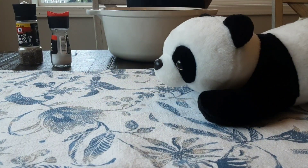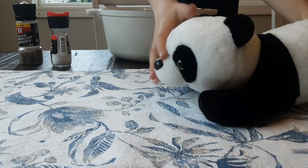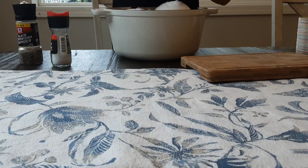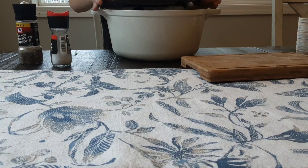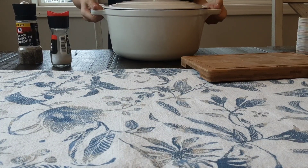Then you are going to open your bowl. Place your lid somewhere and you put the panda in the bowl. Swish him in there however you need to. Then you put the lid back on and then you are going to head to the oven.